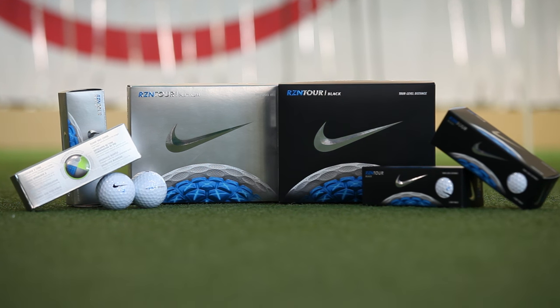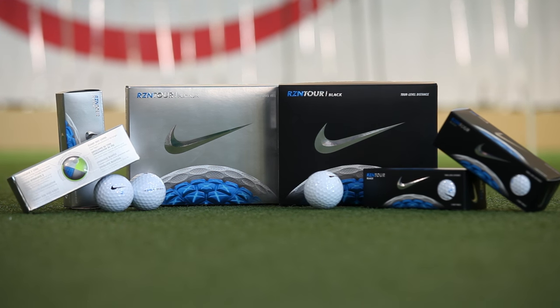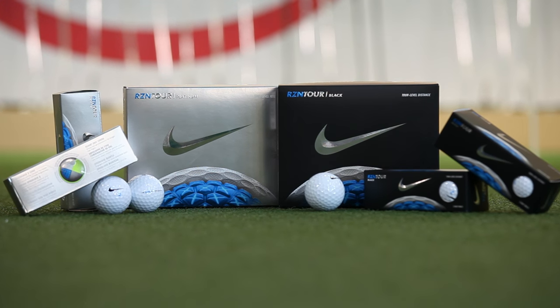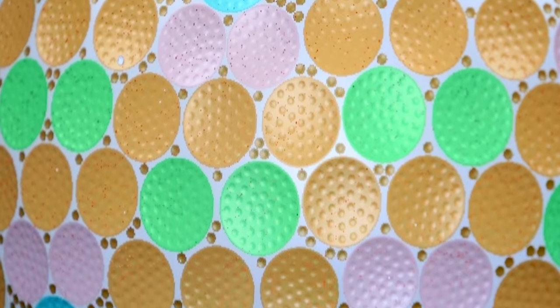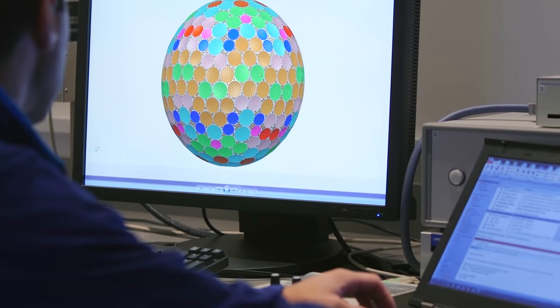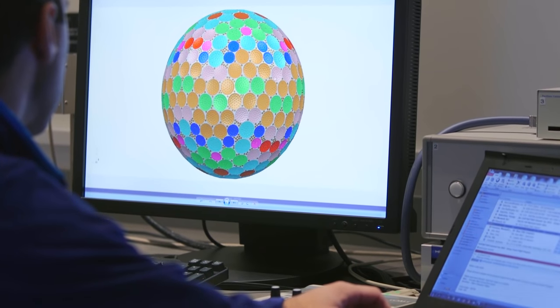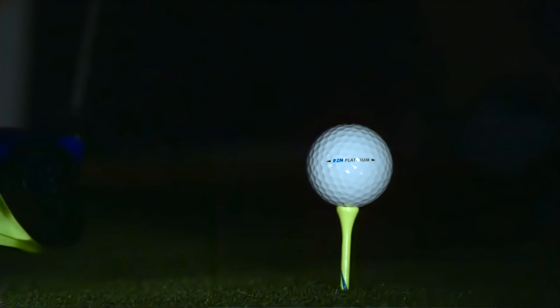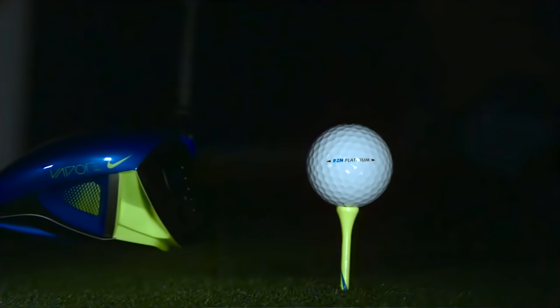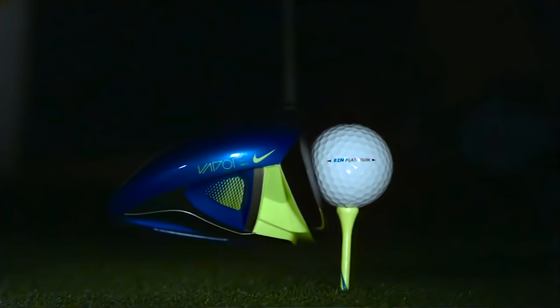Over at Nike, a larger resin core is the catalyst for faster ball speeds over previous models. An equally big story with the new Nike is the cover formulation — it has 344 dimples plus more than 13,000 micro dimples for exceptional wind stability. The new ball also contains a lower compression, adding feel, spin control and short game responsiveness.